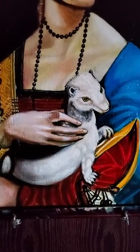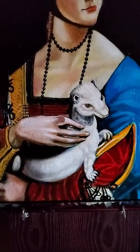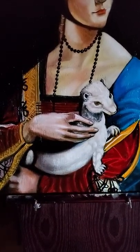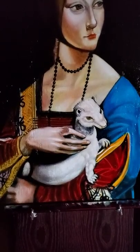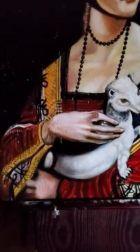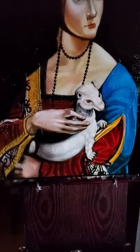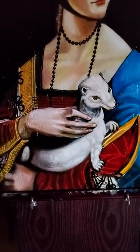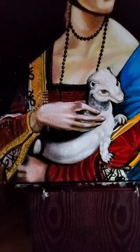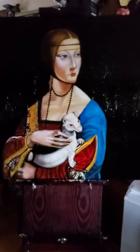She's holding a ferret called an ermine. It's white in color. Ermines were raised for their skin to make cloaks, and they had a little black tip on their tails — you've seen the kings' and popes' capes and cloaks made of these white furry skins.